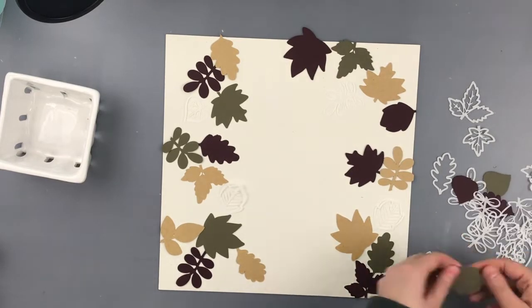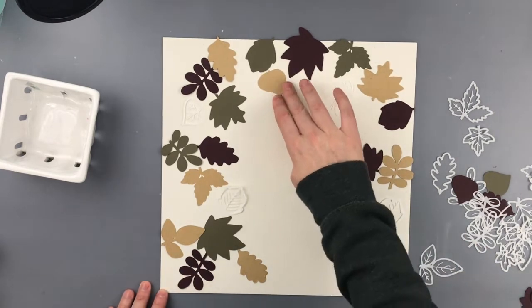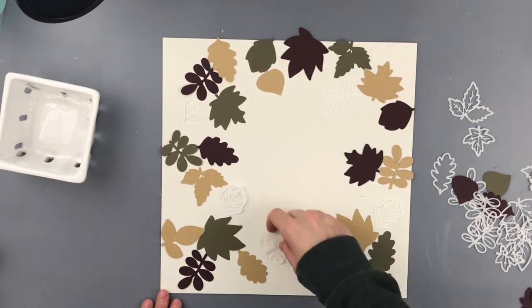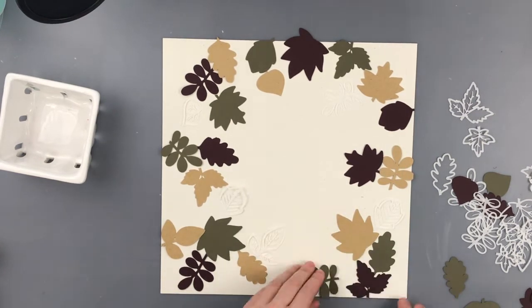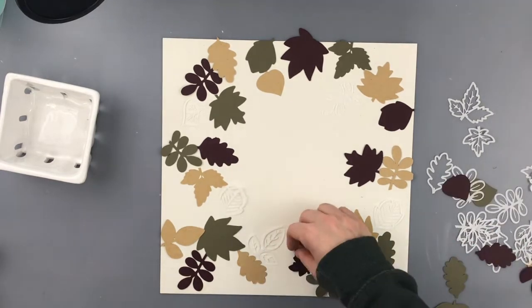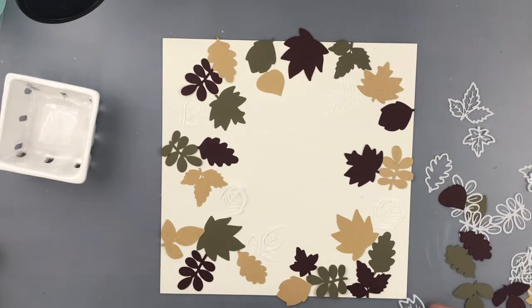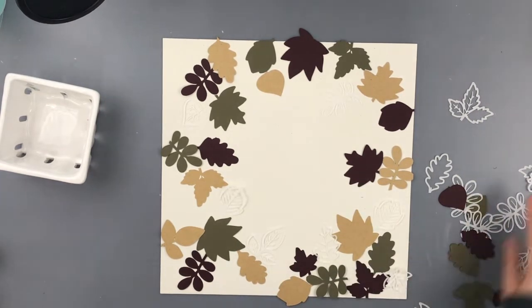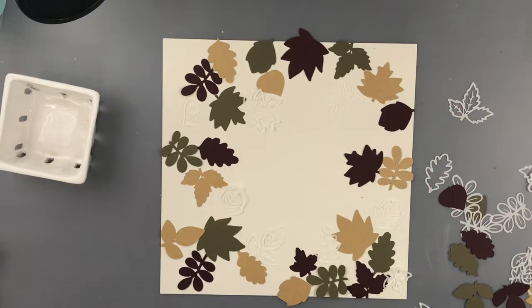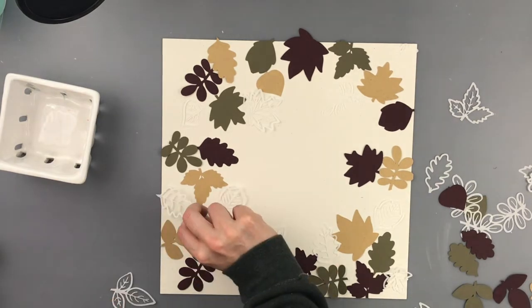The green I use here is called Olive, and then I used the paper bag craft cardstock. These really light leaves are cut out of the white parchment paper - the Bianco parchment paper - and I have been obsessed with this parchment paper. I'm using it on a lot of layouts in place of vellum or acetate sheets.